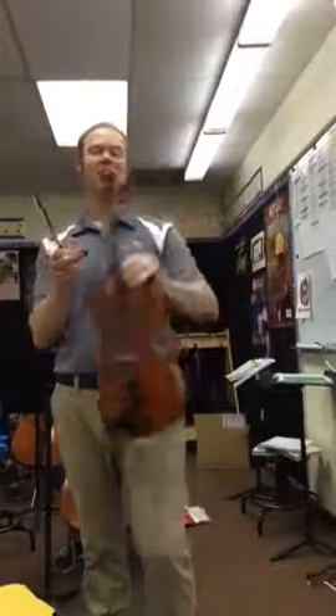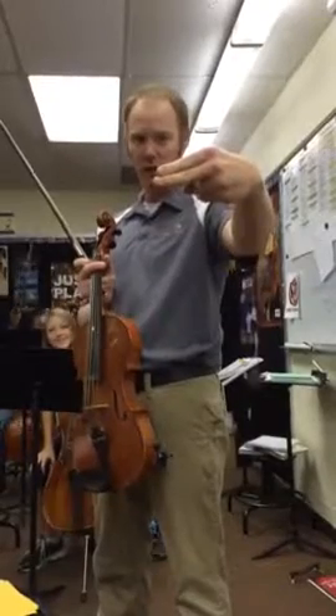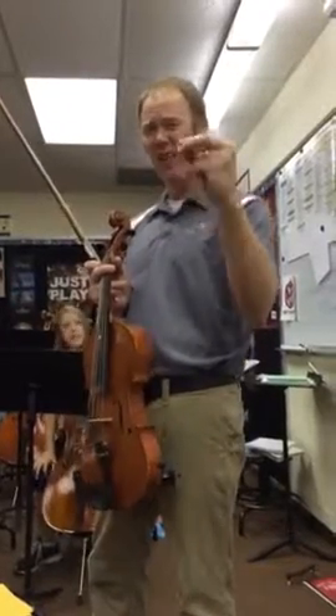This is the G major upper octave for violins. It is a one-two finger pattern. We use a low two for C natural and G natural.